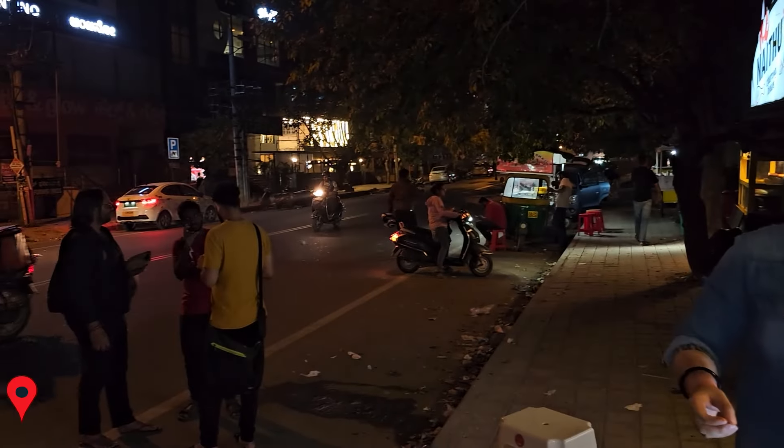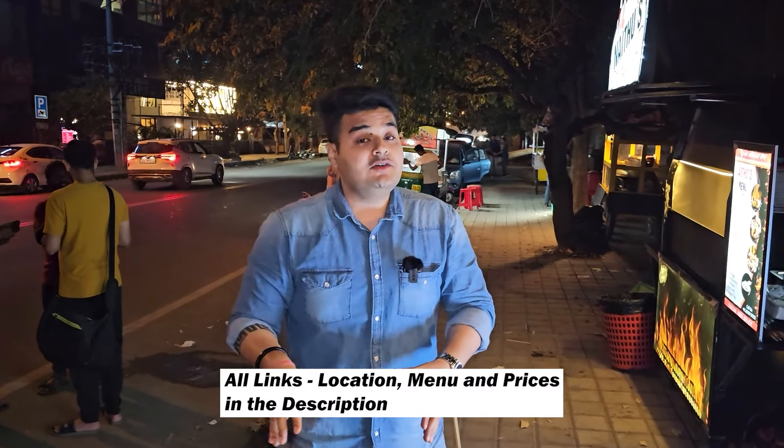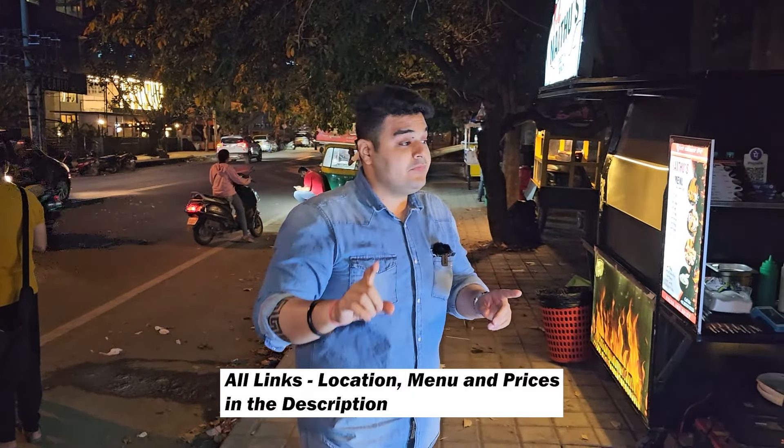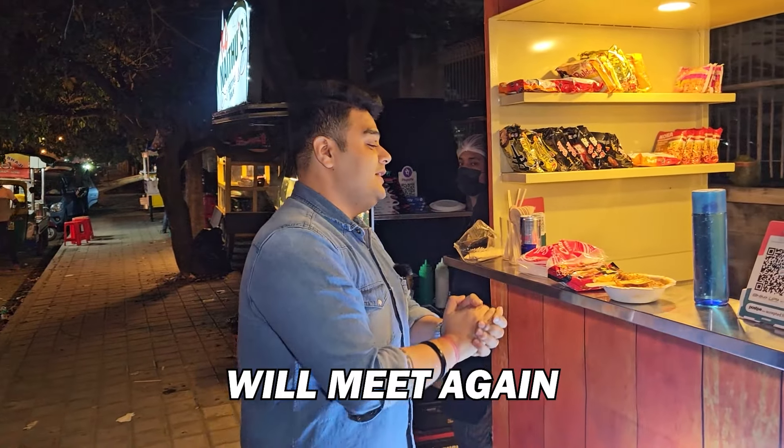So that's it in this video. I hope you enjoyed. The Ichi Ramen Bowl location is HSR Layout 27 Main, right opposite Health & Glow, very near to Domino's Pizza. I will put the Google Maps link in the video description — do check this out, do come here. And the 3x spicy — please be aware, try at your own risk. You can see my eyes! This is the 3x spicy noodle over here. I really loved it. Thank you so much.